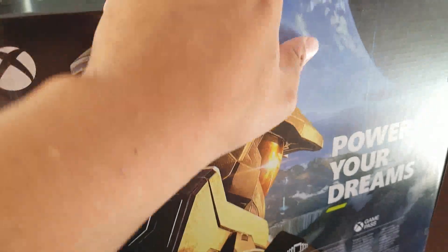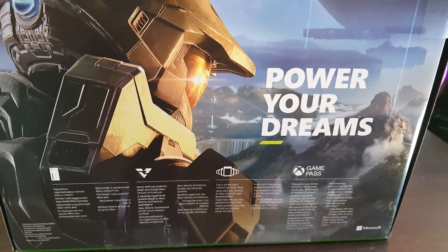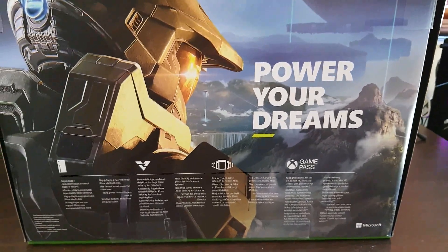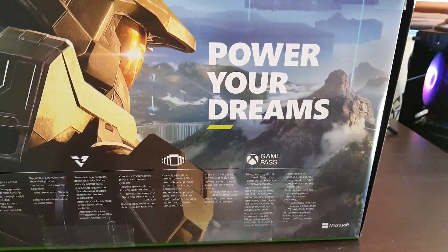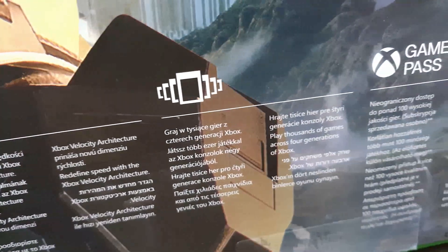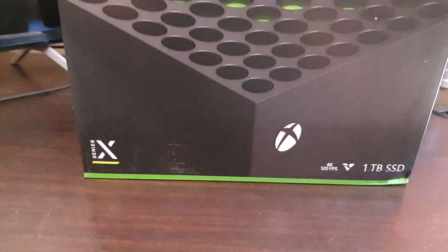Moving the box around — it's quite heavy. 'Power Your Dreams.' Halo was supposed to come out for the release of this console but unfortunately not, so hopefully next year the game is at least complete for us to play. Turning the box around, that's what it looks like, and this is the front of the box.